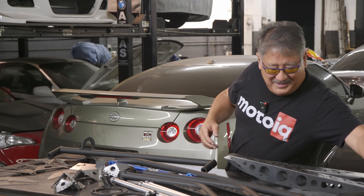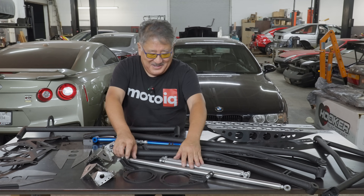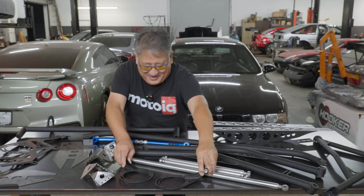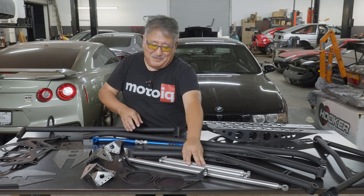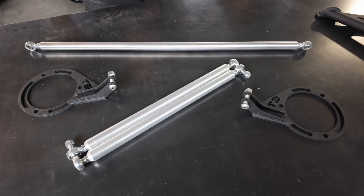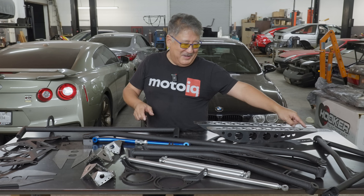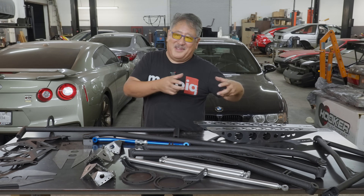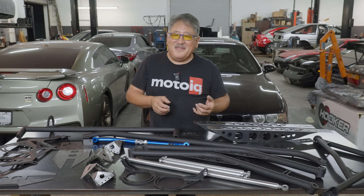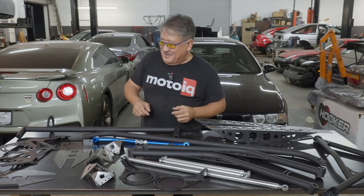T3 also makes a triangular strut tower brace. There's the standard piece that goes tower to tower and bolts in, but it also has two pieces that go back to the firewall and triangulate, so your whole shock tower area is fully triangulated. Between the two side pieces and this triangulated brace, I'd estimate it probably increases stiffness by 50% or so in that area — I'm guessing, but I wouldn't doubt it. That's going to make a big difference.